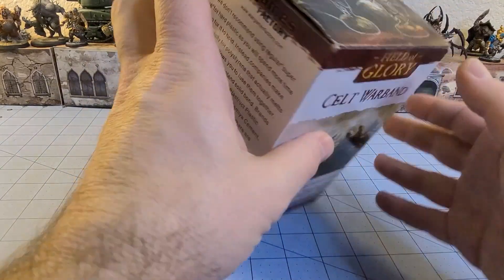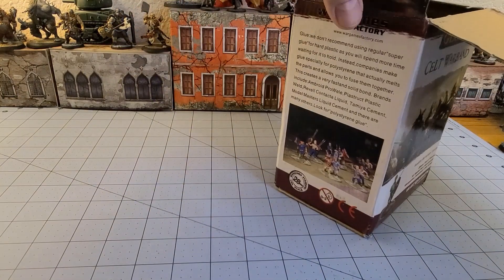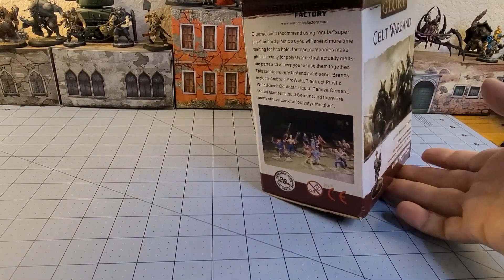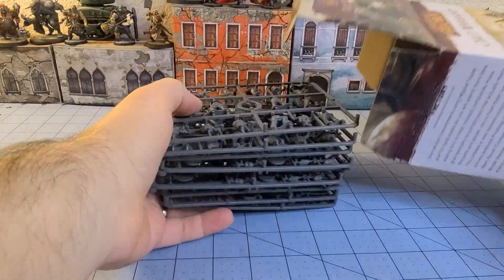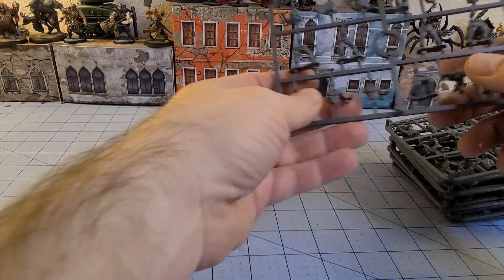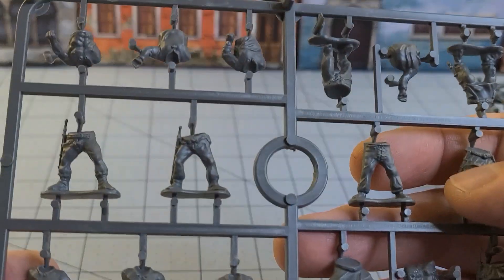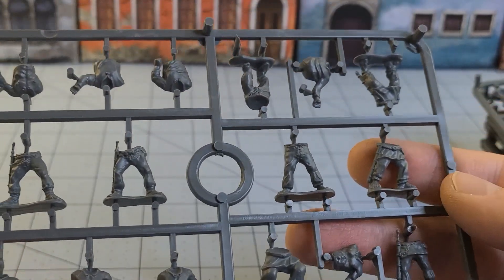We'll see how they turn out. I've built a few of the various Wargames Factory historical kits at this point and overall they've been pretty fun. I still think, of the ones I've built, the samurai are still my least favorite — the way their weapons went together was just kind of a pain. Alright, so let's take a look at these sprues.